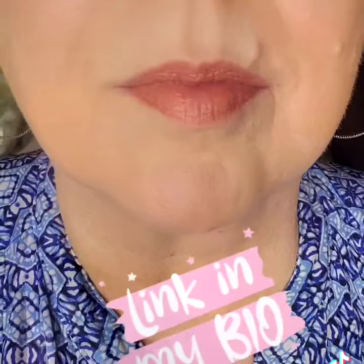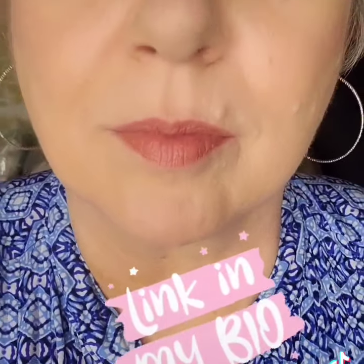Apply a neutral lip liner — this will keep your lipstick from bleeding all over your face. Stay away from harsh dark colors. A tiny bit of finishing powder is going to blur out whatever's left, and you are going to look fabulous.